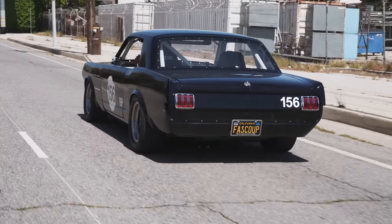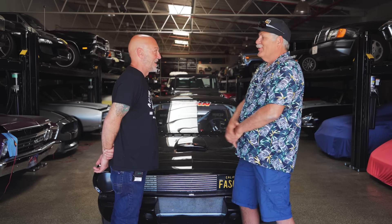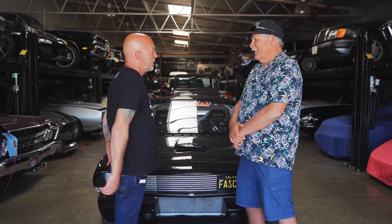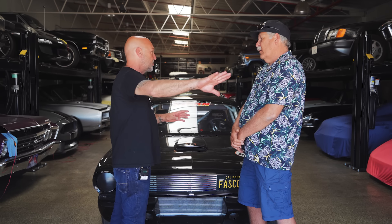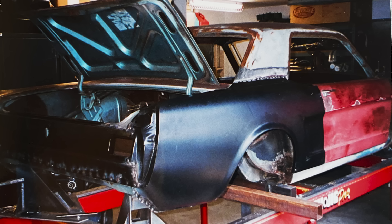I didn't want to do a fastback because I know all the fastback guys would have probably castrated me for ruining one — especially if it was like a K-Code or something. So I said I'll do the coupe, and that's a whole different level of people that don't mind. I didn't want to butcher a fastback. It drives me nutty when somebody wants to customize a collectible. Go find a donor version, like what you did — a six-cylinder rather than some rare bird.